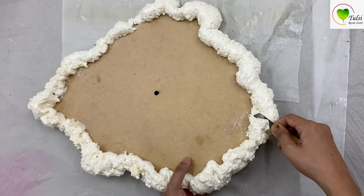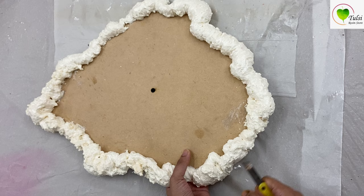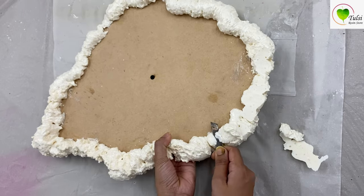Now take a cutter and cut it. If you are satisfied with the blown-up, risen design, it's fine and good to go. But if you want a more stony texture, you can cut it up with a cutter.